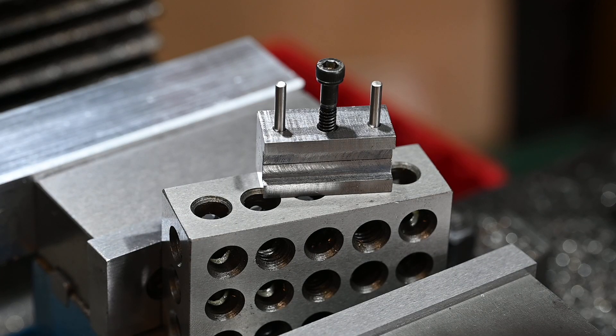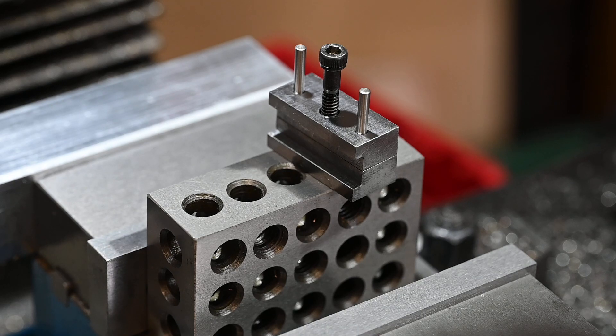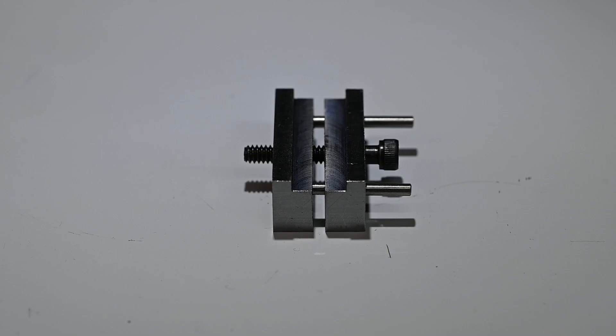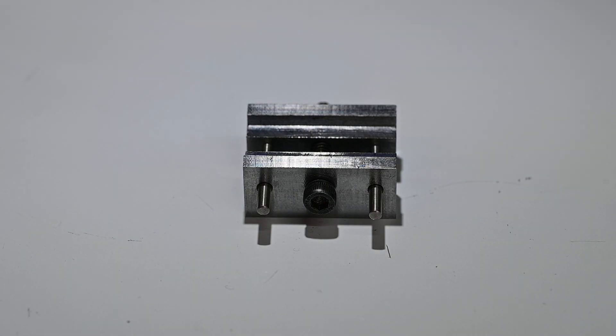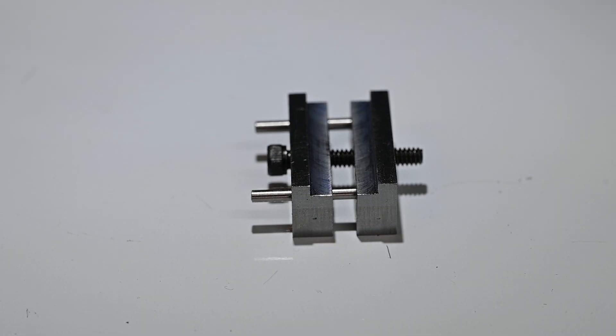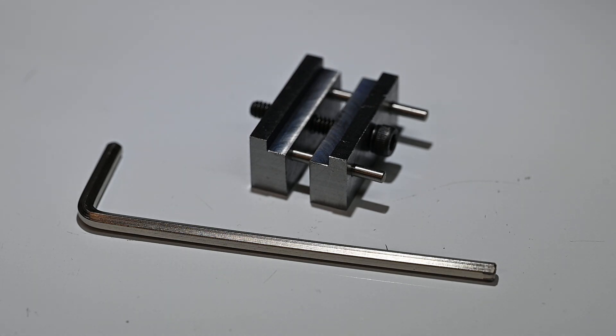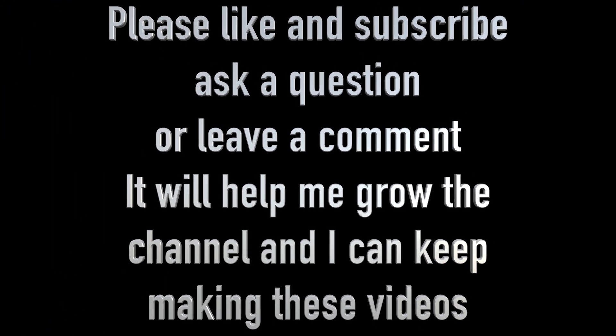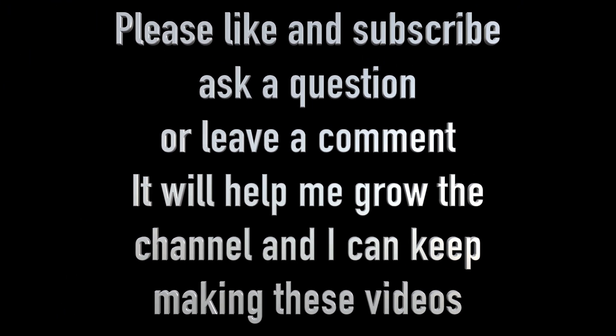That's all folks. I hope you enjoyed the video. If you did, hit the like button. I would also appreciate it if you would click the subscribe button because that will enable me to grow the channel so that I can keep making these videos. Please leave a comment or a question — I do read all of the comments and reply to as many as I can. Thanks for watching.